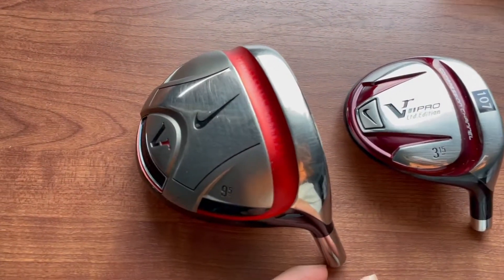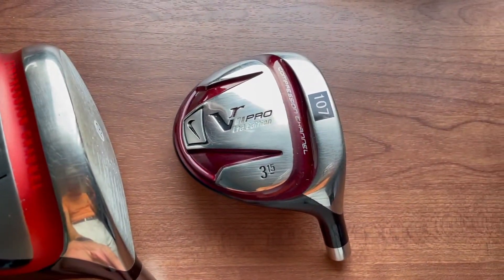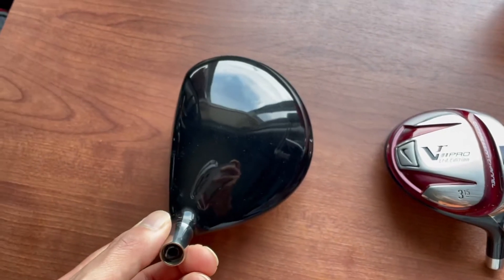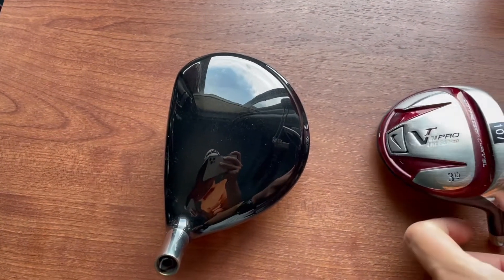Right, here's a closer look at the Nike heads — the Nike woods heads only that I've got in the box today. These heads are in immaculate condition.